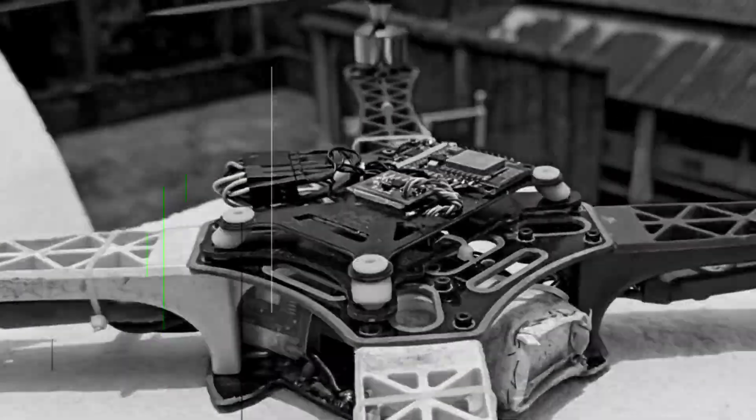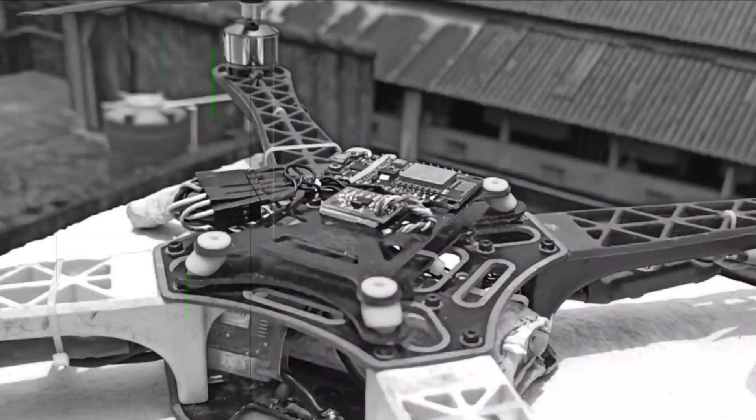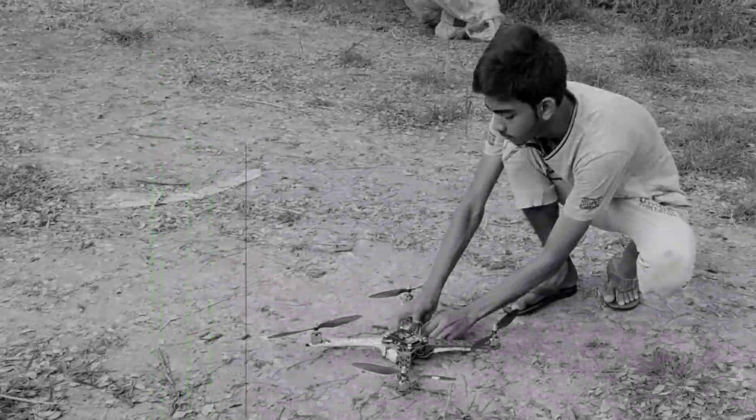I've always been ambitious about my own flight controller. I already made one before, but that was on a basic level. So here it is.